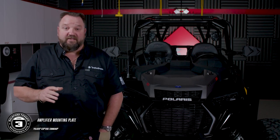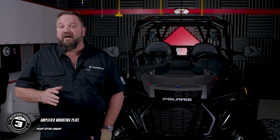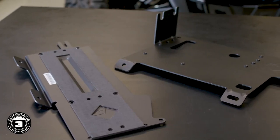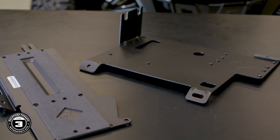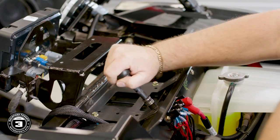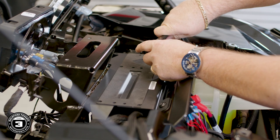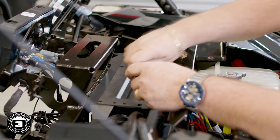Now we're ready to install our amplifier plate to the dash. Start by routing your harnesses to the appropriate side of the amplifier mount, keeping the output wires and the power plug on the same side. This kit comes with two plates: the larger one is for the 2014 through 2018 Razors, and the smaller one is for the 2019 and newer models. If your car does not have a dynamics module, you'll want to pre-thread these holes. If you do have the dynamics module, then this will mount right over the existing plate. Mount the amplifier plate to the subframe crossbar using provided hardware — two T40 screws — and the short screw attaches to the subwoofer enclosure.